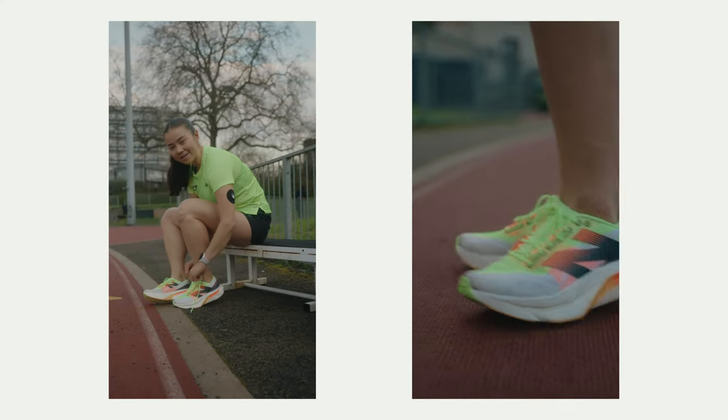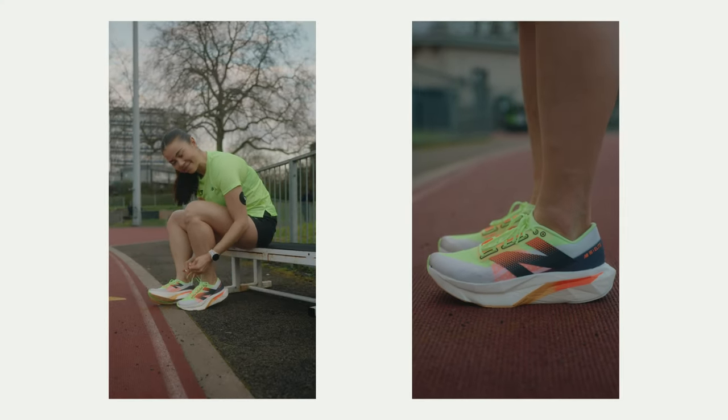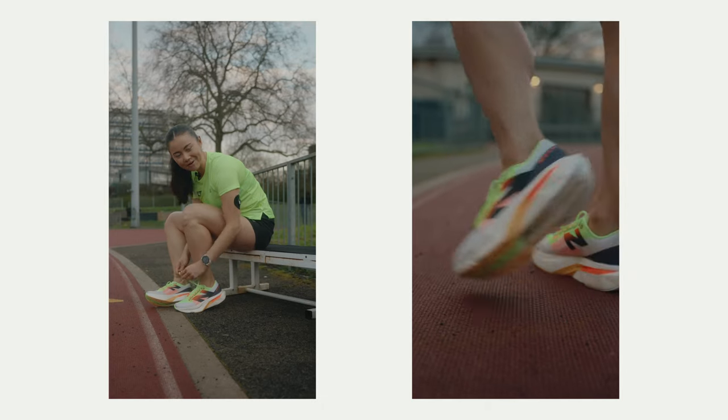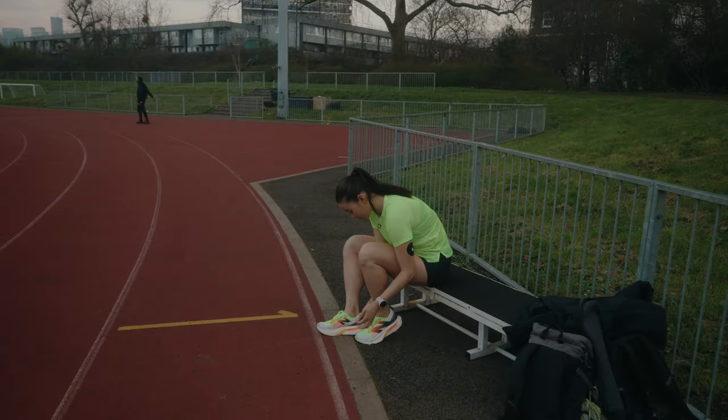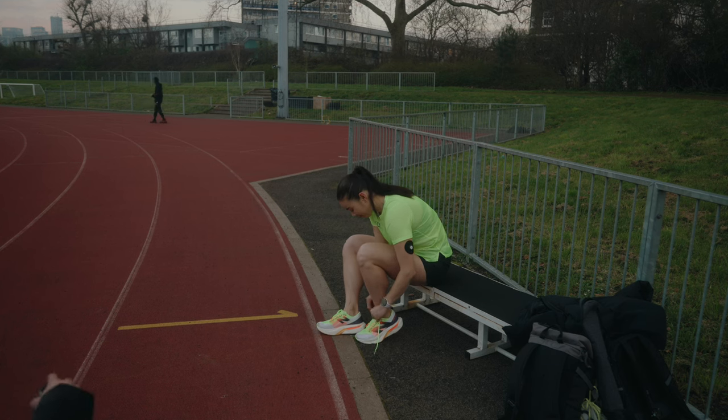We're down at location number two now, which is this athletics track. The light is turning out to be really nice, so hopefully we can get some good shots. Having run seven marathons, I definitely have experience with hitting the wall — so today let's talk about how to avoid it. The sun is setting and we've got some nice light.